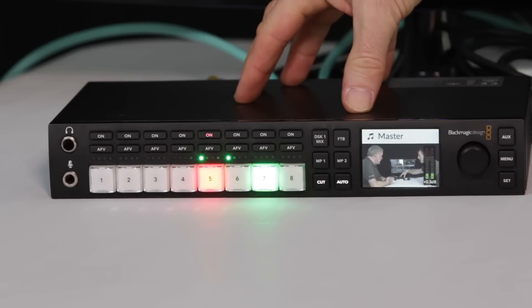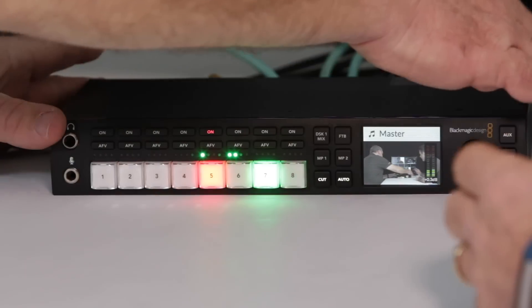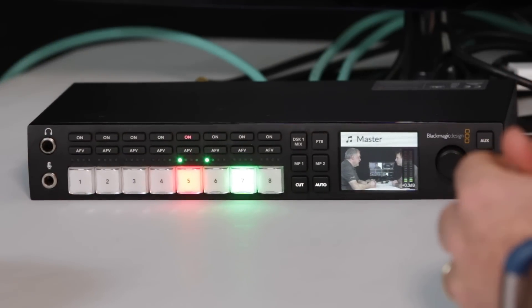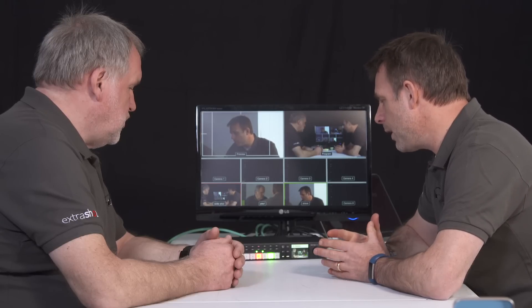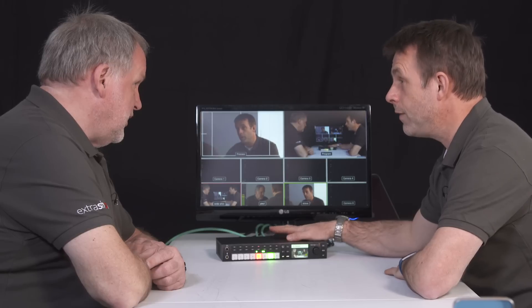I think this upgrade actually steals a march on the 4K version. It won't do 4K - it's HD - but I've never done 4K anyway. I'm really liking the size. It's two-thirds of a 19-inch rack, so they've shrunk it, which I think is a really good thing - very neat and light, no need for a great big Peli box. I do a lot of multi-cam work and directing, and we actually got hold of this unit and used it in anger last week.